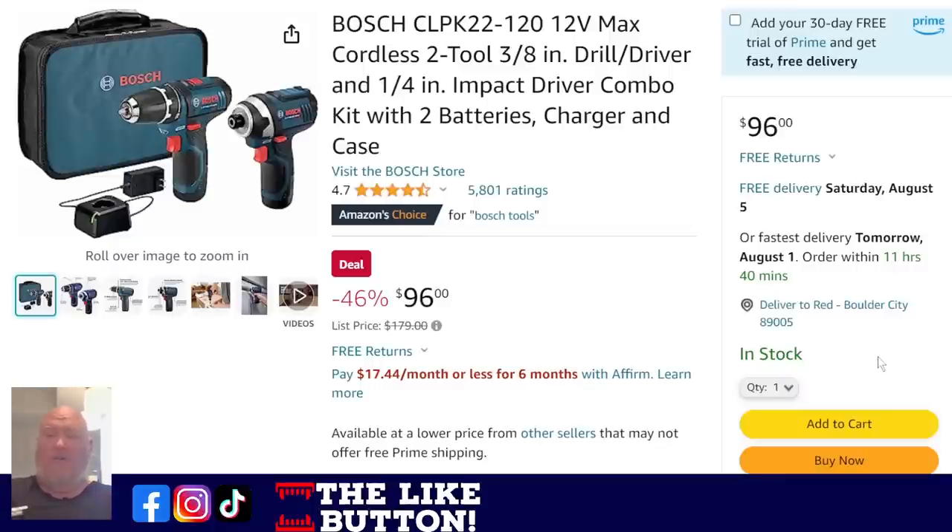Over on Amazon we've got the Bosch 12-volt. If you haven't heard me talk about this system, Bosch makes one of the best 12-volt systems out there. Everyone thinks Milwaukee's the only one making decent 12-volts, but Bosch, Makita, and Milwaukee all make solid, extensive 12-volt systems — you just don't see them very often. Here you get the drill driver and impact driver with batteries, bag, and charger — two batteries — for $96. As Amos says, that's a deal, and I agree.